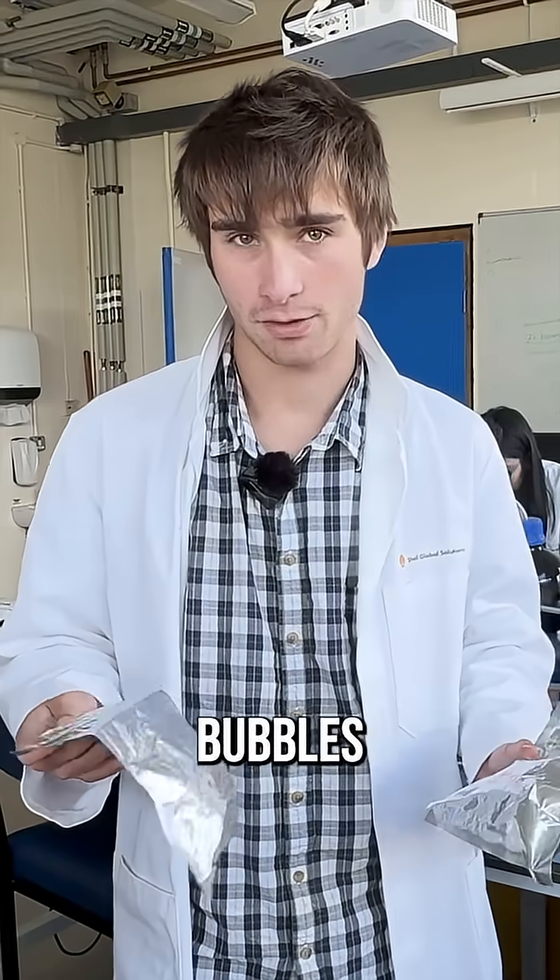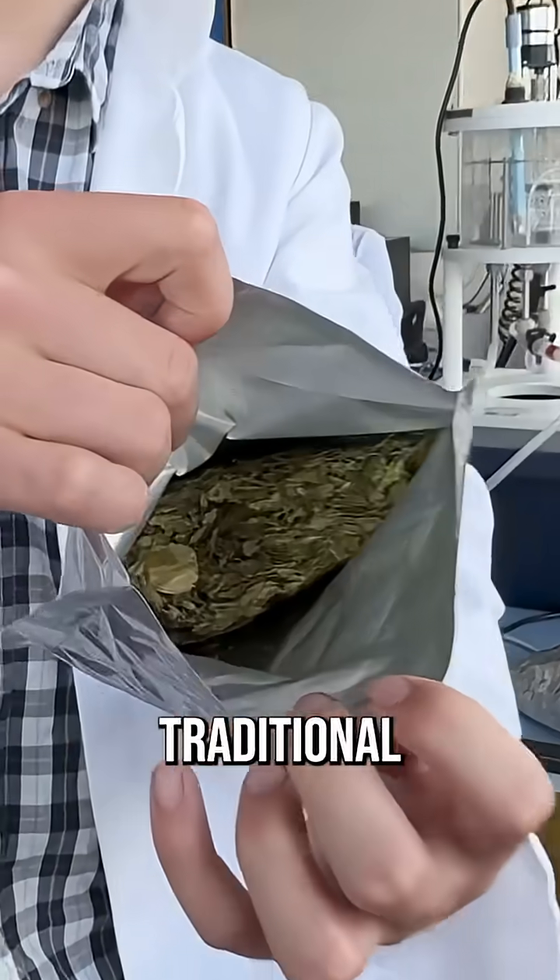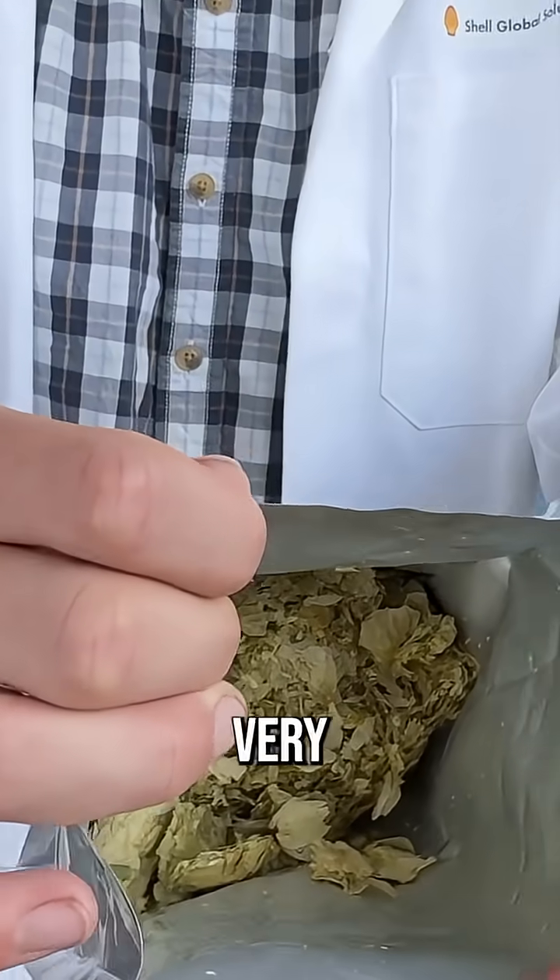These are hops. We've got two types. Fuggles — it's very traditional. There's one called Mosaic which is very fruity.